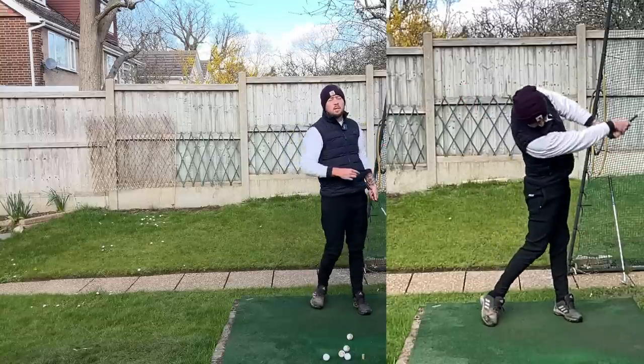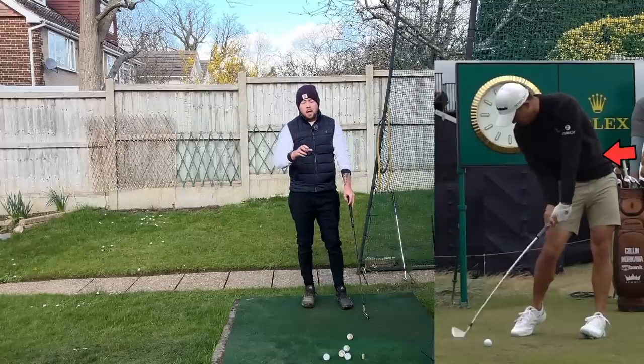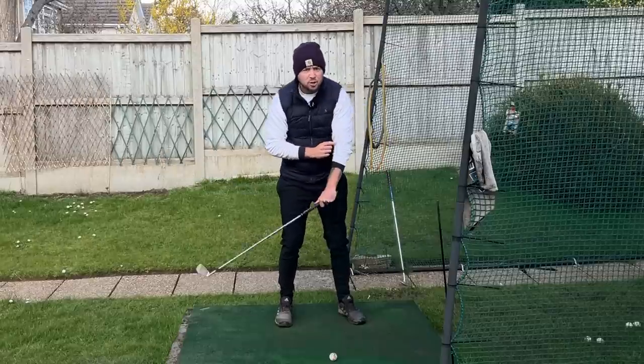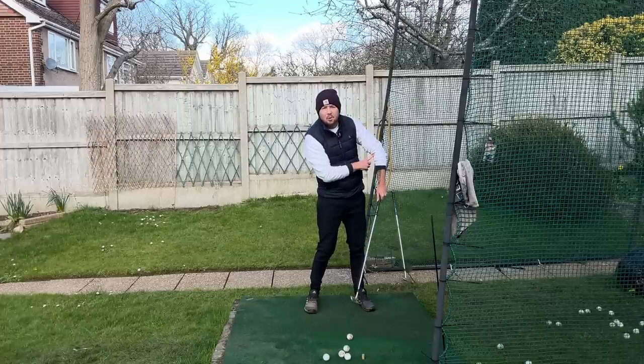Slinging or catapulting that left arm through the golf ball is huge in the pro game, but it's something we don't see amateur golfers do. Amateur golfers normally have their left arm slowing down going through the shot, producing that chicken wing structure that we all too commonly see.